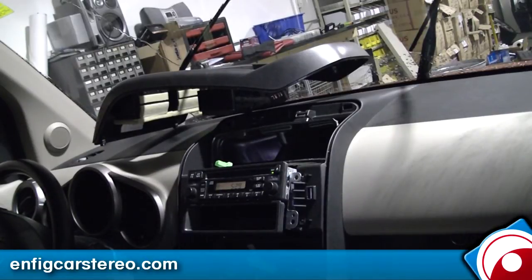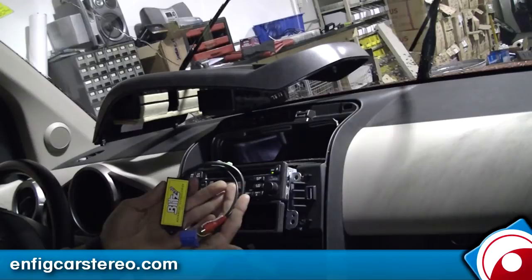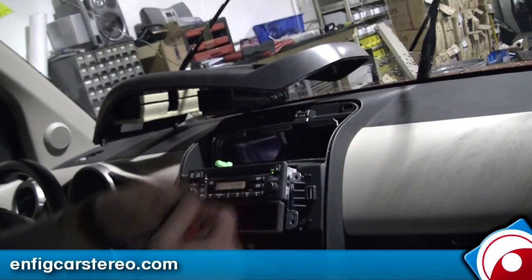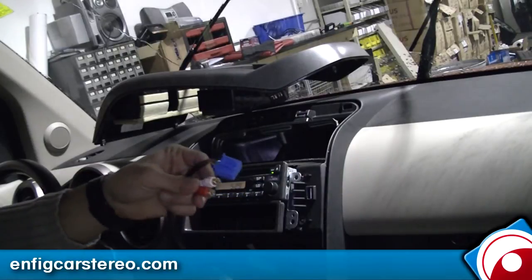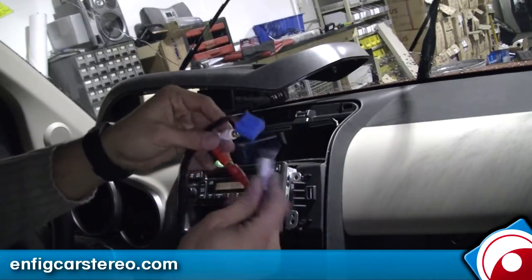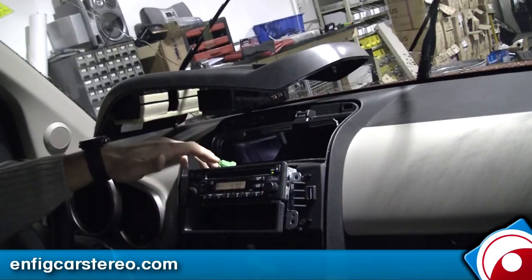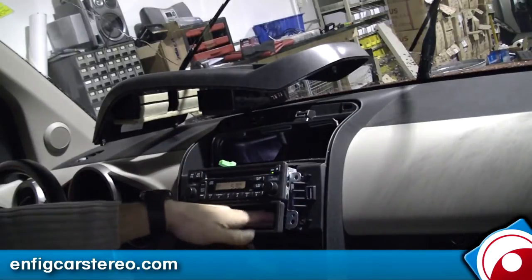Today we're going to show you the BlitzSafe HAN-AUX-DMX-V1 simple adapter. It plugs right into the back of the radio and gives you an RCA hookup. Connect that to an RCA-to-headphone-jack cable, which we can also supply. Tape those two ends off. If this was my car, I would actually just drill a hole through this plastic pocket here.